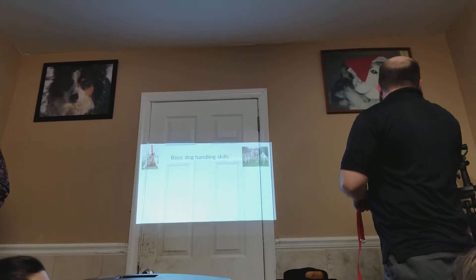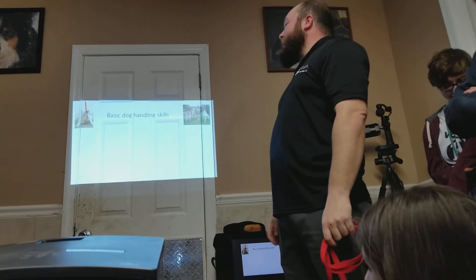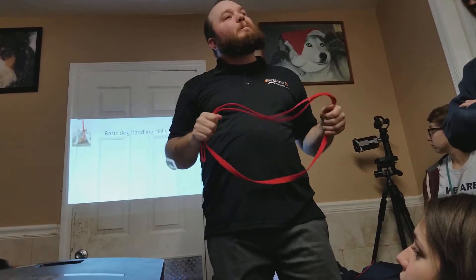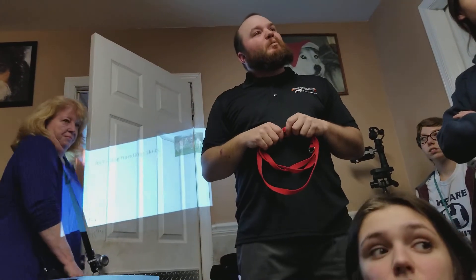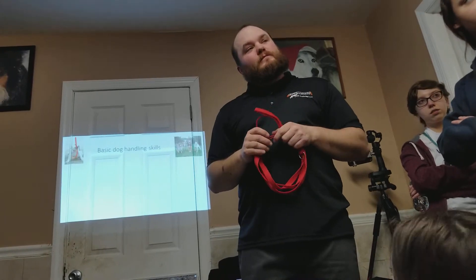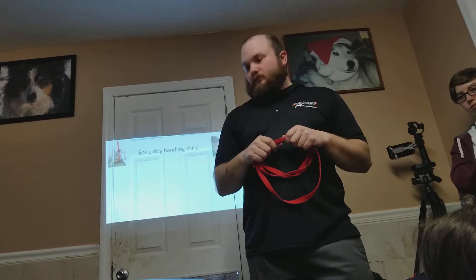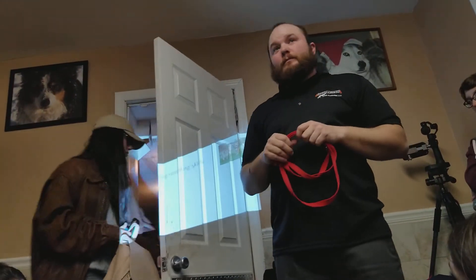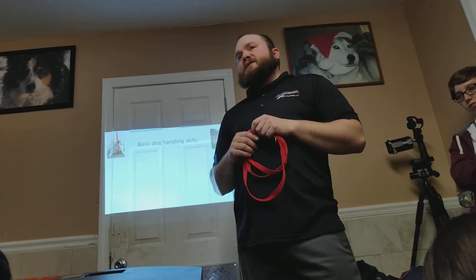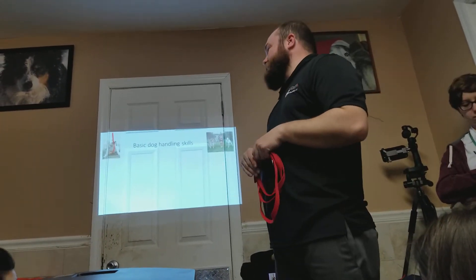Any other questions on aggressive dogs? One more point about bonded pairs: during deep cleaning, when you bathe a dog and put perfumes on them, that dog smells completely different. If you walk that freshly-bathed dog back into the kennel, the other dog may not recognize them and could attack. Don't walk a clean dog into the other kennel without re-introducing them first. The dog's strongest sense is smell — their olfactory sensors are far more developed than ours.